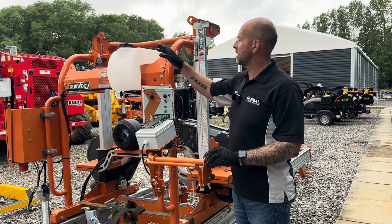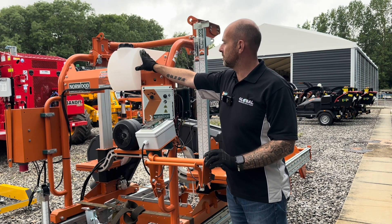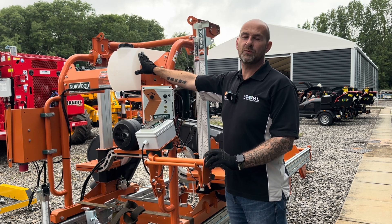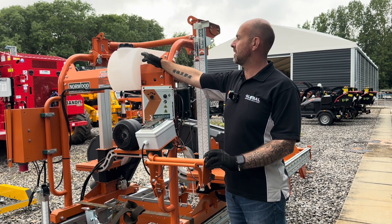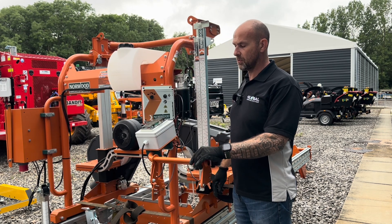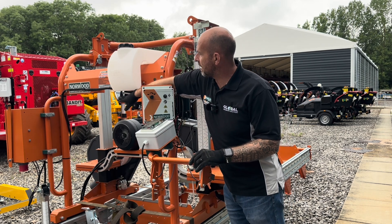As standard the HD38 comes with auto lube for the blade, which is filled with normal tap water. If you're running it into material with a high pitch content you can put a few squirts of washing-up liquid in as well, and if you're running it outdoors in winter and it's freezing up, you can add some screen wash. This water won't flow until the handle is squeezed — that's why they call it auto lube, so you don't have to keep turning a tap on and off.